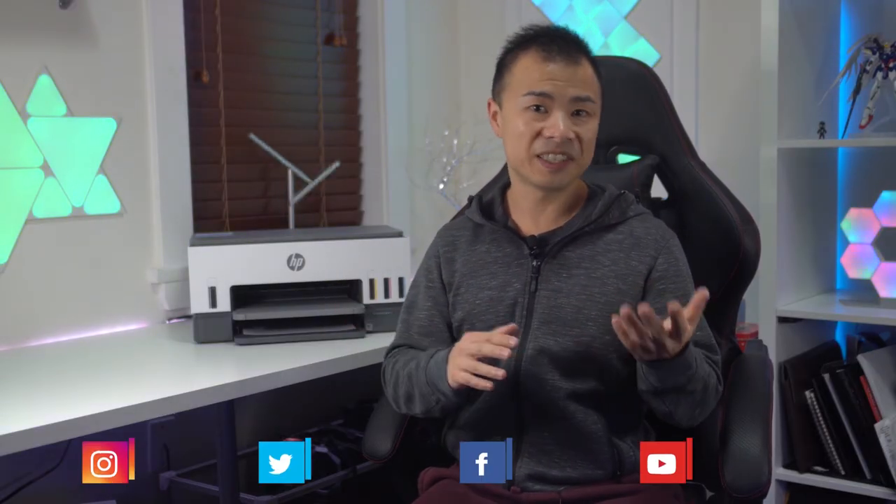Well, that's all for today everyone. If you'd like to know more about the HP SmartTank 6001, you can check out my full review on the Best Buy blog. If you'd like to know what else I'm up to, you can follow me on Instagram and Twitter at PUX31, or on Facebook and here on YouTube at PUX3. Thanks again everyone, and I'll see you in the next video.